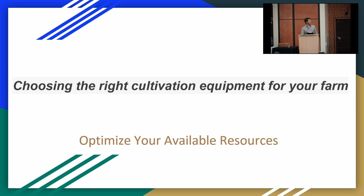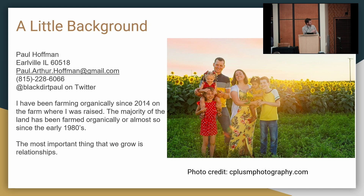When I started out I had access to some family land and a few pieces of equipment. My contact information is up here if you want to send me a message afterward — I like to talk and I don't mind email. I've been farming organically since 2014.